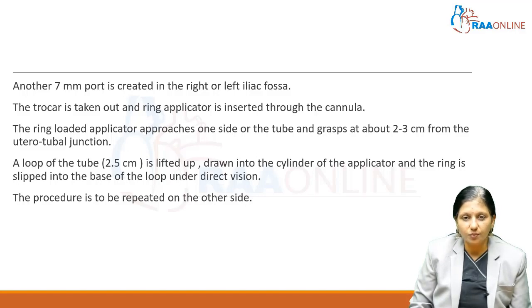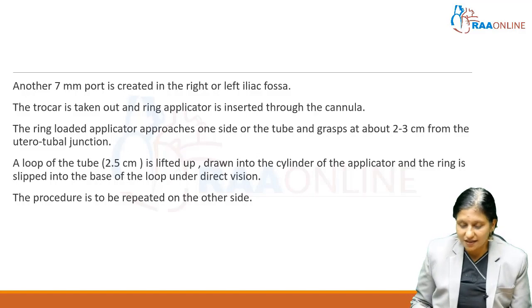The ring-loaded applicator approaches one side of the tube, grasps about 2 to 3 centimeters from the uterotubal junction, and a loop of tube of around 2.5 centimeters is lifted up, drawn into the cylinder of the applicator, and the ring is slipped onto the base of the loop under direct vision. We simply shoot and the ring applicator will slip it down the tube. The procedure is then repeated on the other side.